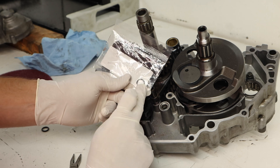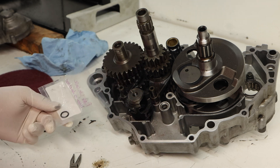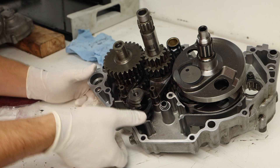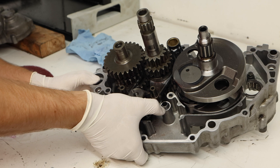Our final dowel pin is actually part of the oiling system, so it has a seal on it that the manufacturer recommends we replace. We'll throw on that new OEM seal and install the dowel pin right back into the case where it came from. Since this is an oiling one and there was no corrosion, there's no need for anti-seize.